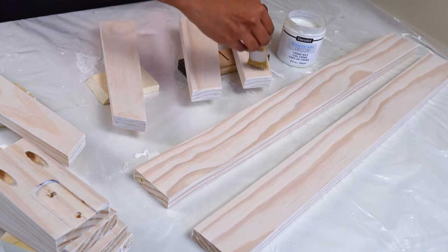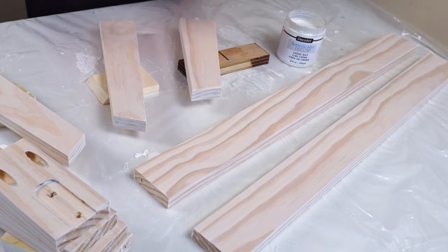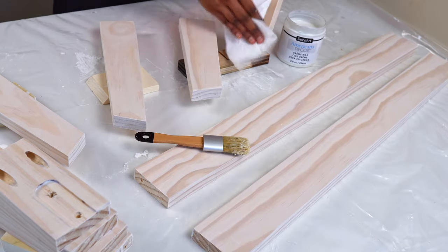Once the paint is dry, I sealed it with layer wax. This is great on whitewash finish projects as it won't yellow over time like other sealers. Just apply with a good brush and wipe off the excess.